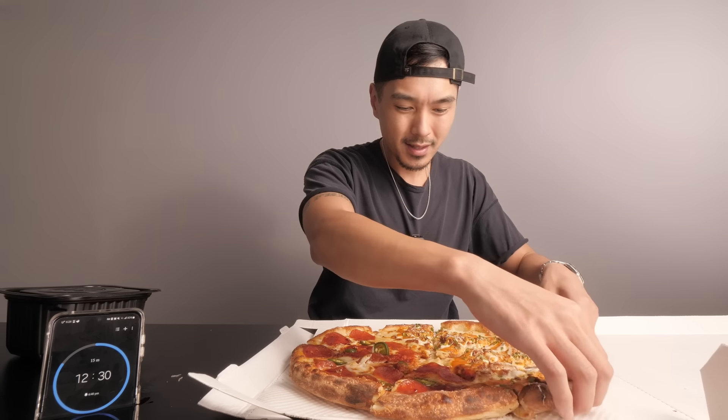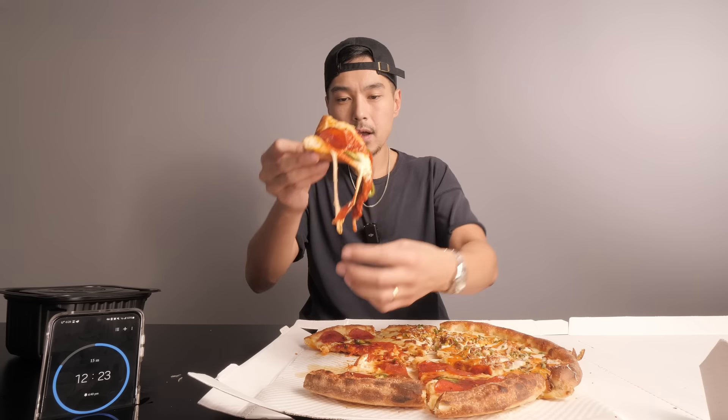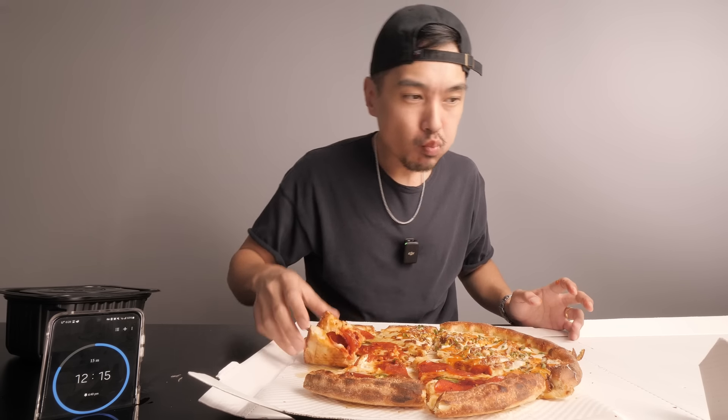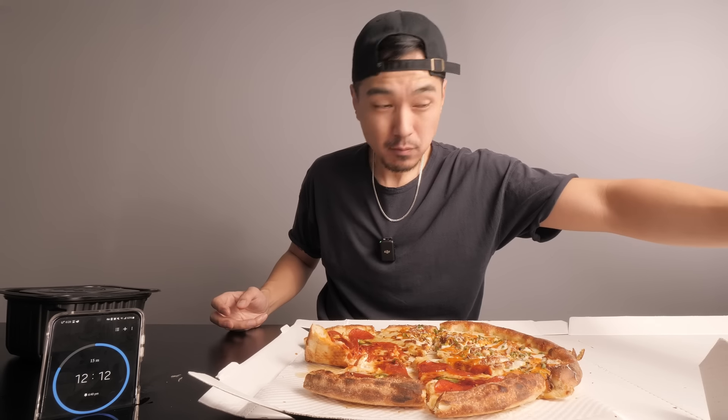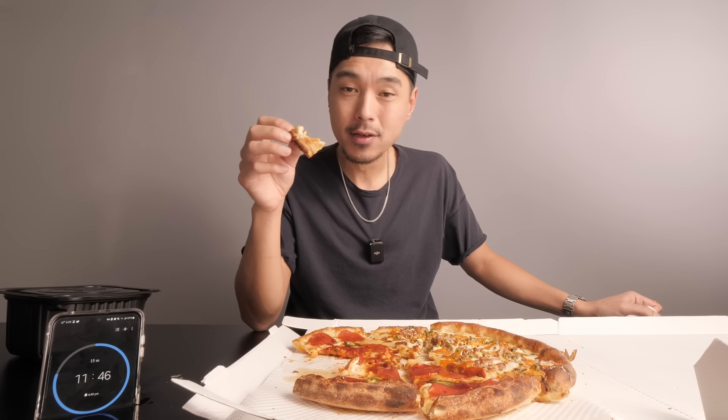I'm flying by the seat of my pants a little bit right now. I don't know if I got any thumbnails — probably should have thought this out a little bit better. Let's try this. I'm hoping that this will be hot honey — it is! You can taste that spicy honey. Last time I was in America I met up with my boy ABM and he was like, 'Yo, hot honey pepperoni pizza is all the rage,' and that was the first time I tried it.